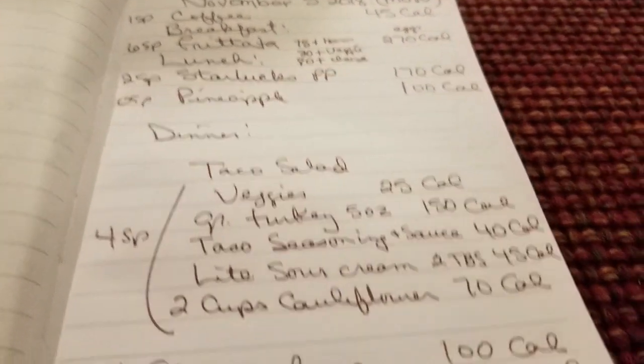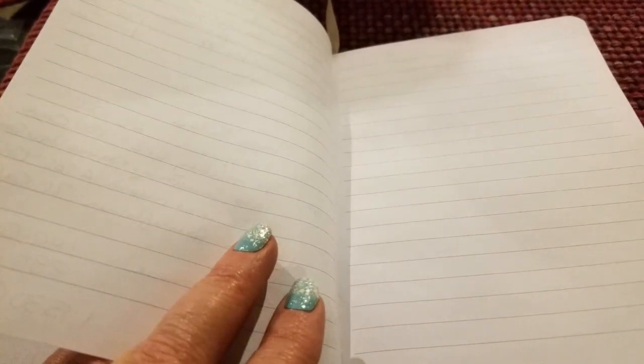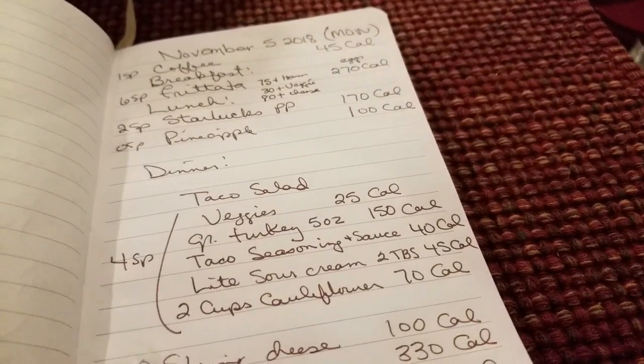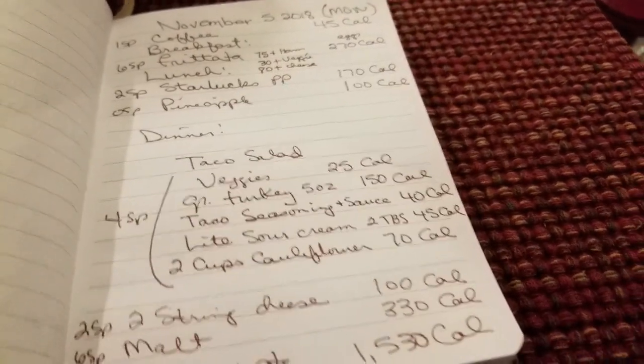No formal exercise today, but I did a lot of walking and work around the house — I almost got 10,000 steps just in the house and walking around the store. I went to Ulta and a couple other places.